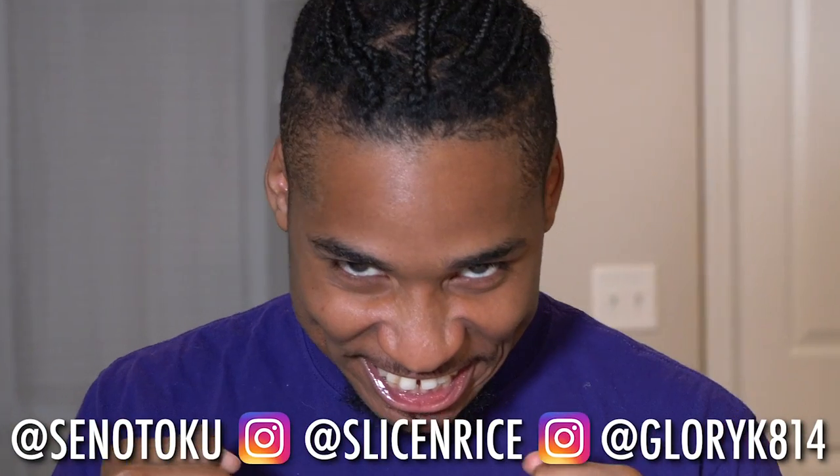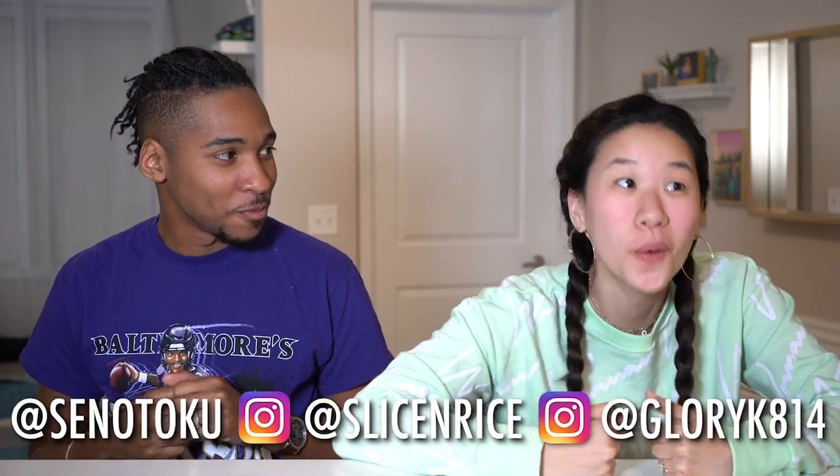In today's video, I'm going to introduce some really cool things that I got from a Korean store, and you're gonna have to guess what it is. Let's do it!